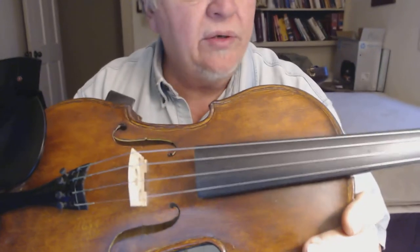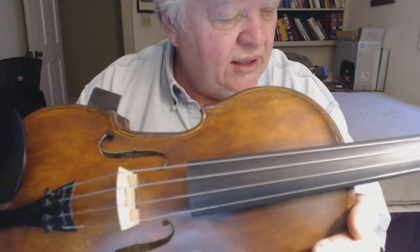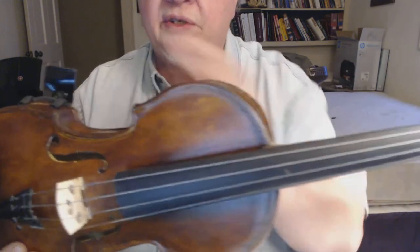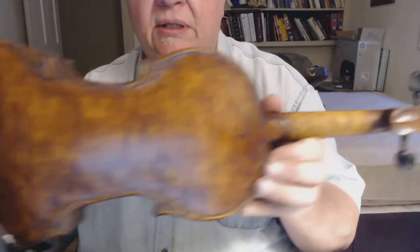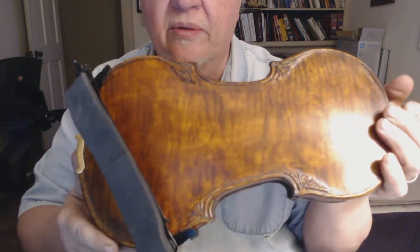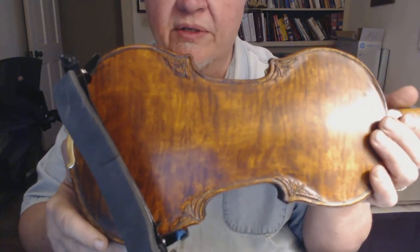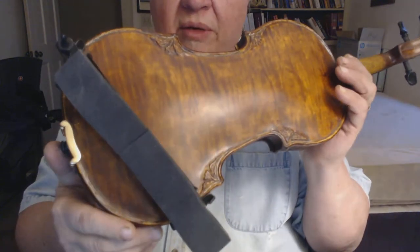Hi everybody. I want to show you my Fiddle Itz number 219 Sonora. And if you're wondering what this little extension is, that's my shoulder rest. I got a Bon Musica shoulder rest and it has this extension on it to kind of hook on to the top of your shoulder, or actually press against your shoulder. I really like it because it keeps the violin from slipping around while I'm playing.